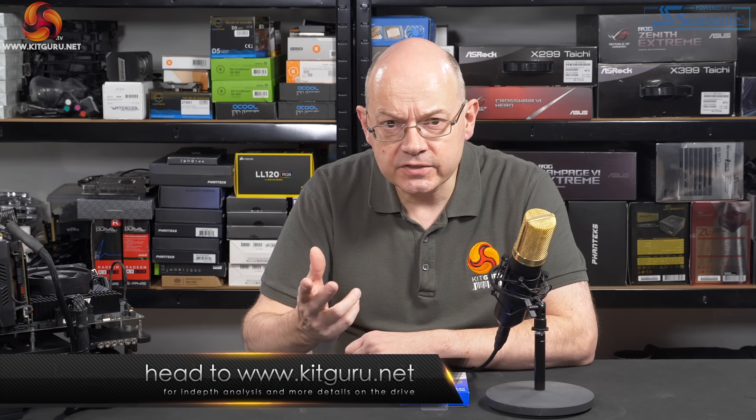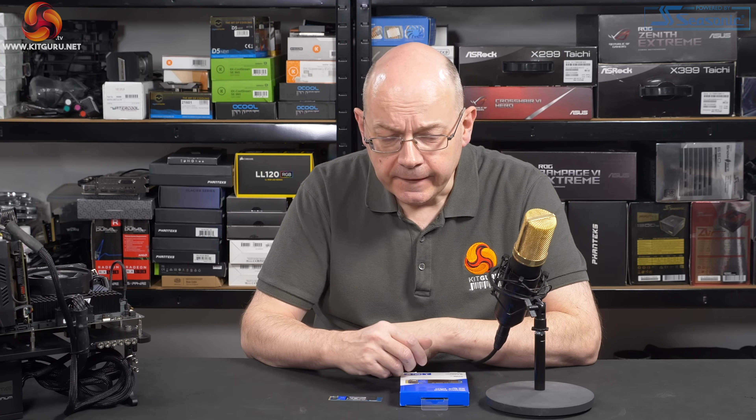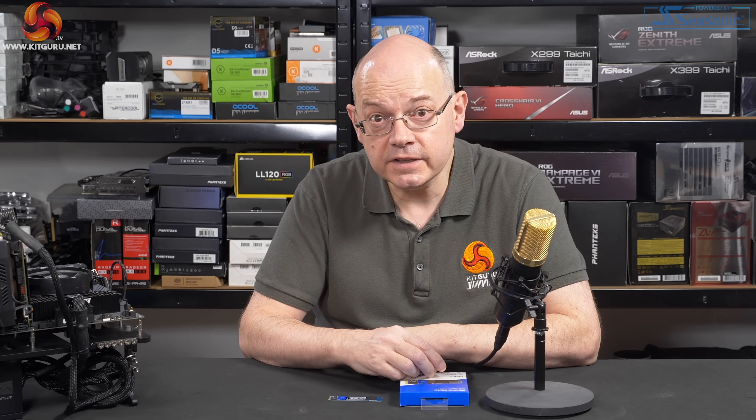Head over to KitGuru's website and you'll see our review there by Simon Crisp, our storage chap. You may wonder why Leo is doing this video rather than Simon. Well, the fact of the matter is I've known Simon for just about 20 years and I've never in all that time known Simon to complete a single sentence without swearing. So we can't put him in front of a camera. It's as simple as that.